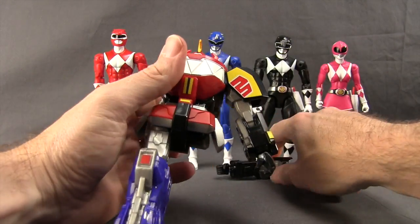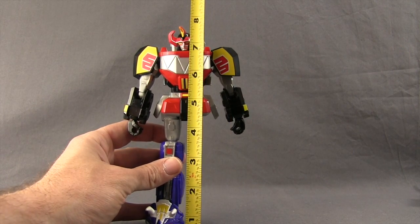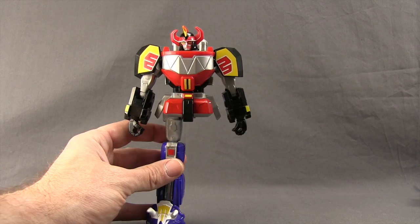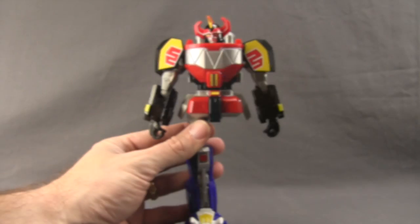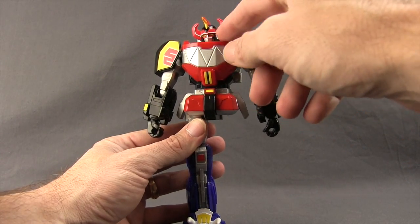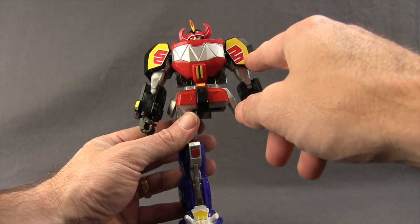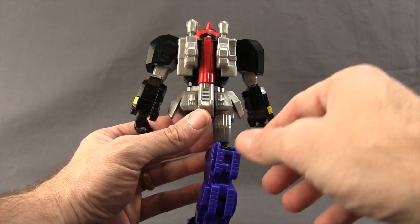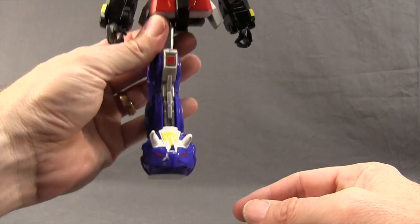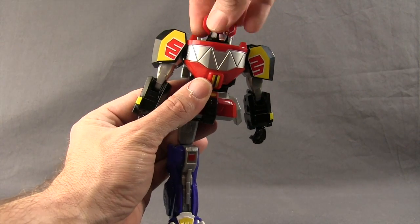The leg just pops on there, and then you've got the two arms with the Pink and the Black Rangers — these just pop right on there with ball joints. Here's a look at the Megazord fully assembled, minus the left leg that comes with the Yellow Ranger. This thing stands about just under eight inches tall. The figure has pretty nice detailing — red plastic with metallic silver, some yellow, red and white on the shoulders. I like the way the head is sculpted and it's got a little backpack, plus horns on the feet.